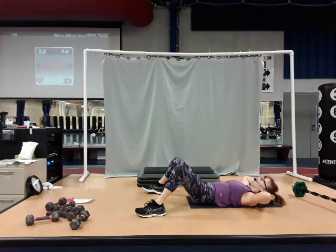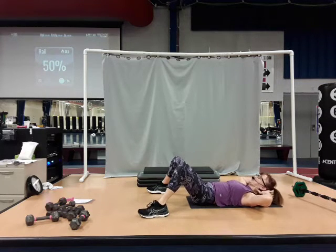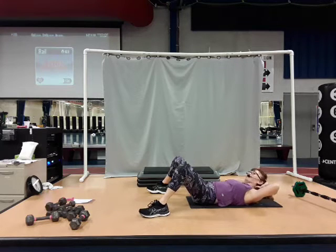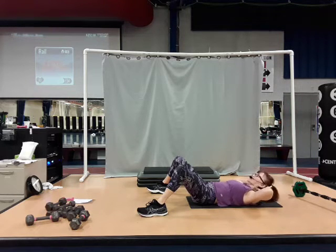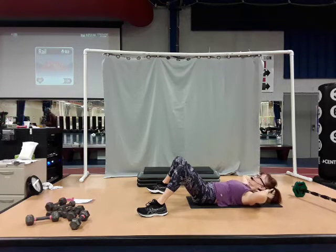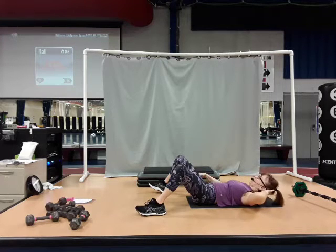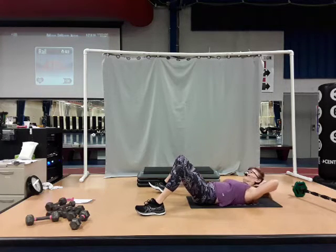Shoulders off the floor, stay lifted. Right elbow to the right knee — a little side bend. Shoulders are off the floor. Work it — give me four. Three, two. Now lift that right arm and reach for the ankle. A little further. Come on, one more. Four, three, two.